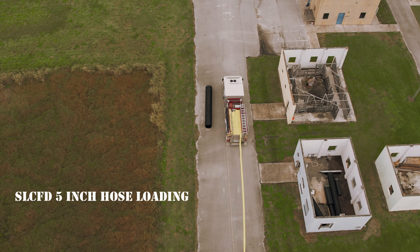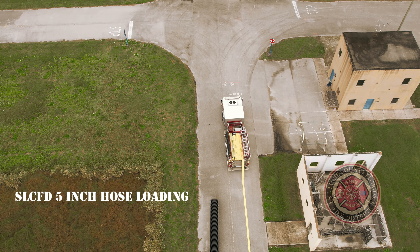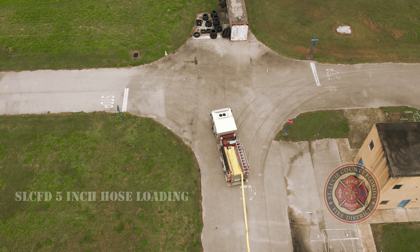The St. Lucie County Fire District has decided to transition from 3-inch supply hose to 5-inch supply hose. The following video will be a step-by-step explainer on how to load the hose in the hose bed.